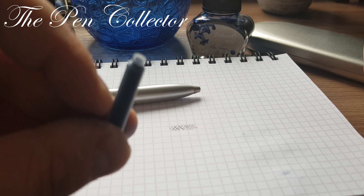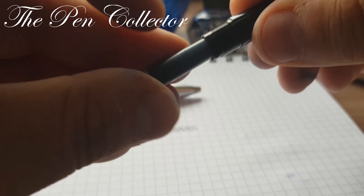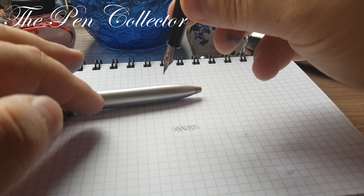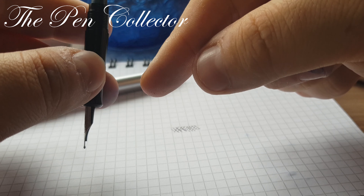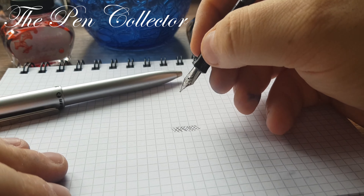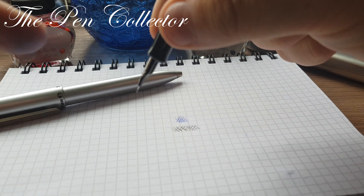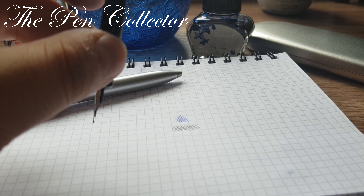Welcome back to the writing sample. I will use an international cartridge, making sure that it is firmly attached to the fountain pen. I must allow the ink to reach the grip section and the nib. Let's see — good, good flow. I hadn't even pushed it and it worked just fine. I'm impressed.